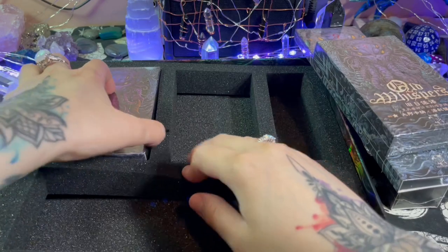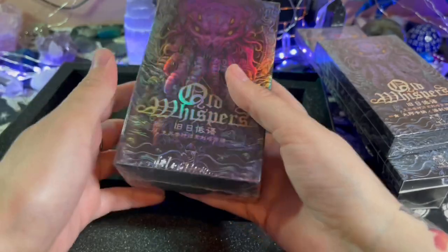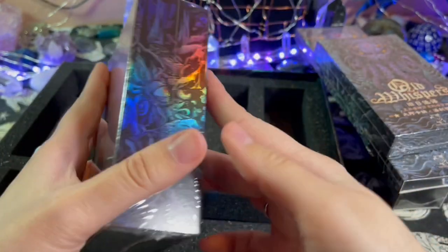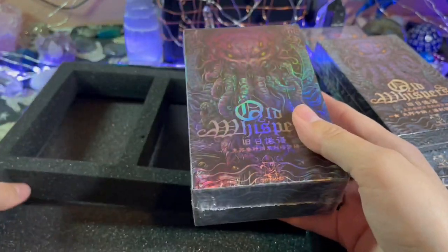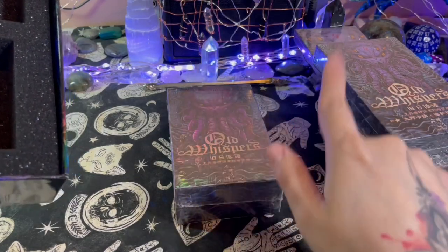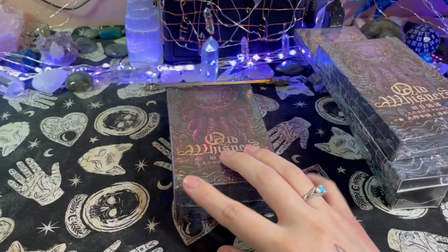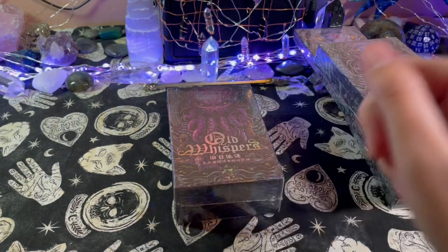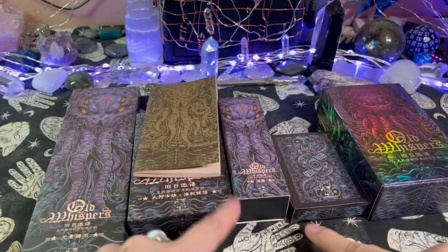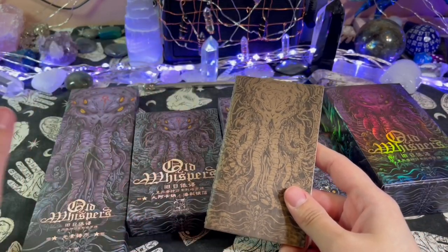And then lastly I believe this should be the deck. Oh god, this is heavy — like this one itself. Oh look at the hollow! This is so cool. I'm gonna go ahead and take the plastic off of everything and then we're gonna go through it. I'll leave the deck last — I'm assuming this is the tarot deck — but let me just take the plastic off of everything.